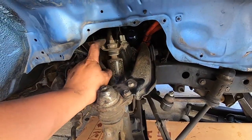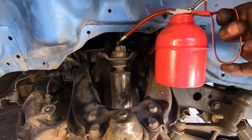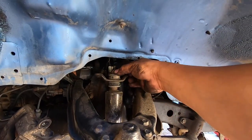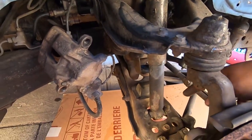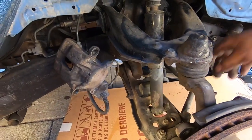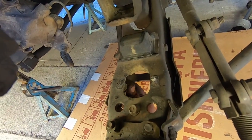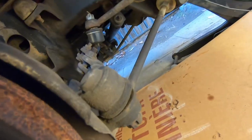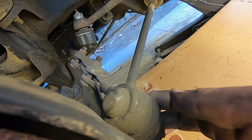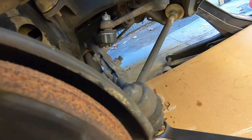Next we're gonna remove the shock — put some WD-40 on it. The top is like a 15, so we'll grab the top with some pliers while we rotate with the wrench. The bottom is a 15 probably — two bolts from underneath — and then pull out the shock. These bottom bolts are size 12. We pulled out the shock from underneath. Now we're gonna get over to this tie rod, pull out the pin, remove the castle nut, and just hammer it out.